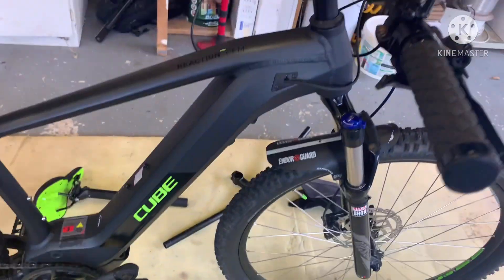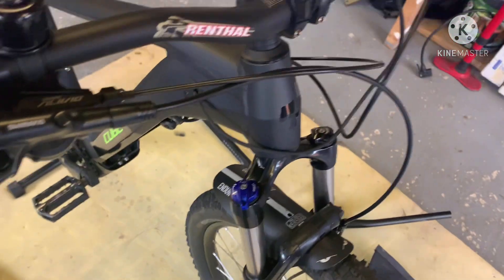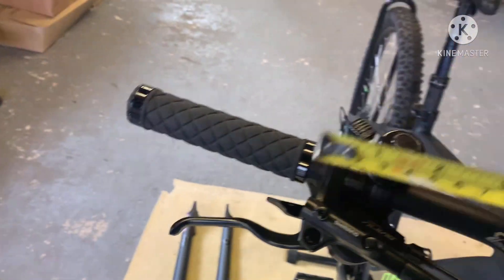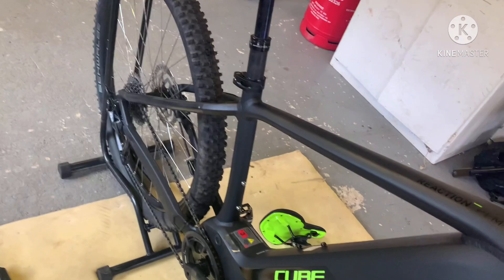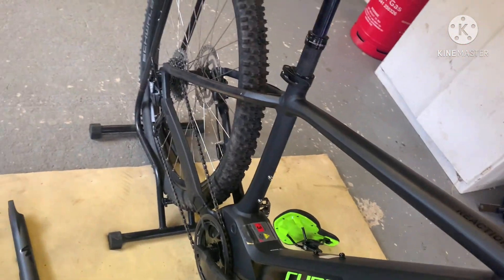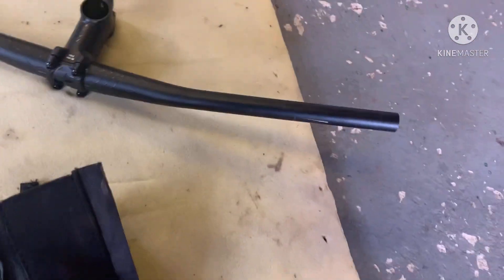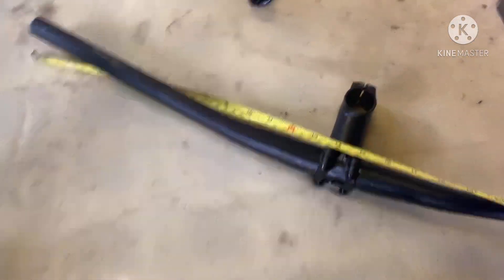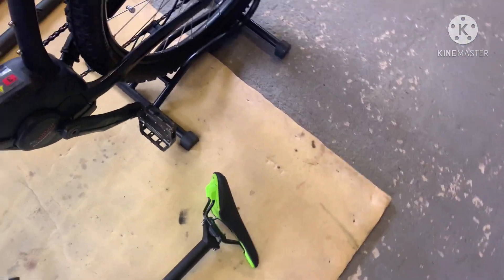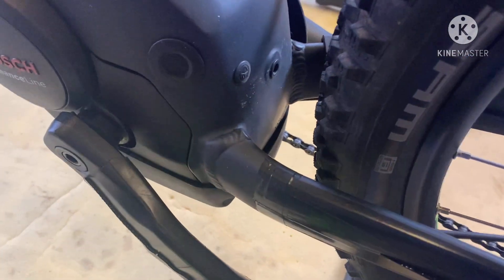The bars and stem — I did say I've changed them — I've got some Renthal bars. Let me try and hold that there and multitask: measuring across, these are 800s. The ones that were on the bike were — I think that's 720 — I'm sure they are. And there's the saddle that came out.